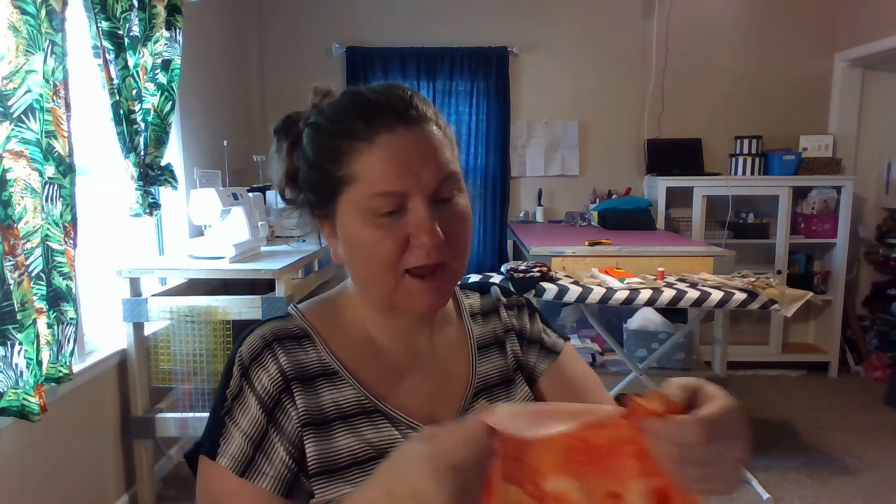Then you gather it the same size as the top of the bodice. I'm gonna go do that now, and I'm gonna fast forward you so you don't have to see me do all this. Then we're gonna come back and see what it looks like.